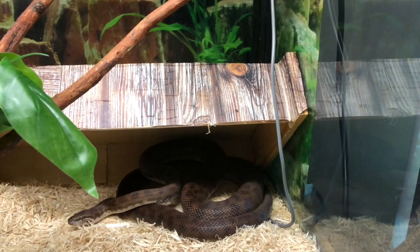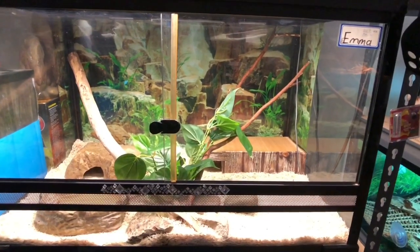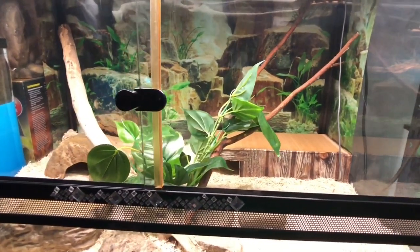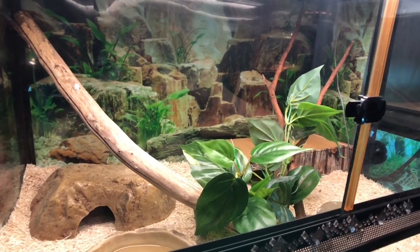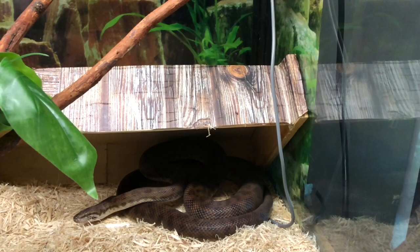Here we have Emma, who is my male blonde spider python. He's housed in a three-foot URS enclosure. In his enclosure we have his backing, which is a normal light tube. His heat mat where he's sitting gets about 30 degrees, and the other side is about 28. His substrate is aspen snake bedding. We have a few rocks, a couple of sticks, fake plant, a water bowl, and he's fed on extra large adult mice.